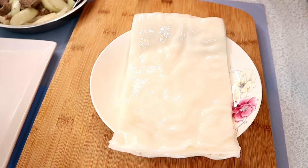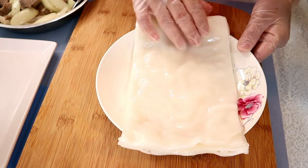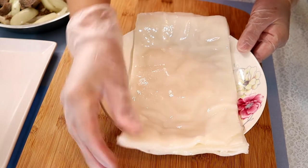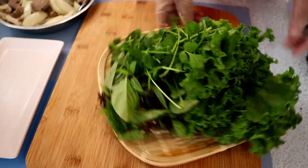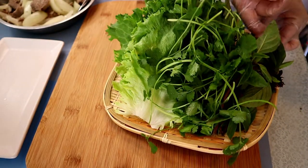It is time to roll up some beef rice rolls. Right here I have some rice noodle sheet — this is the flat rice noodle that hasn't been cut, still in a sheet. I have some fresh vegetables here: lettuce, cilantro, and some Vietnamese herbs.